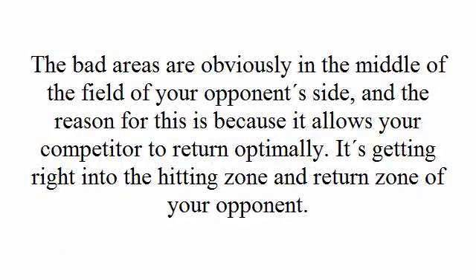The bad areas are obviously in the middle of the field of your opponent's side, and the reason for this is because it allows your competitor to return optimally. It's getting right into the hitting zone and return zone of your opponent.